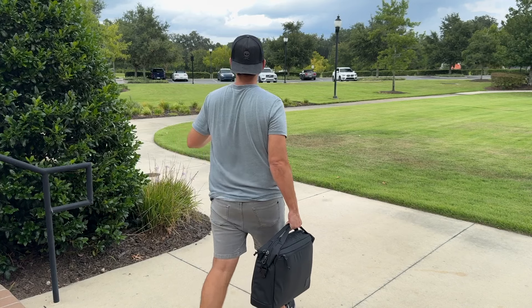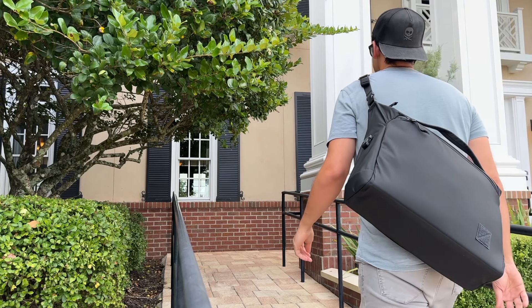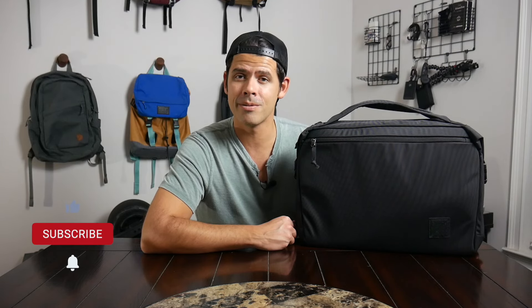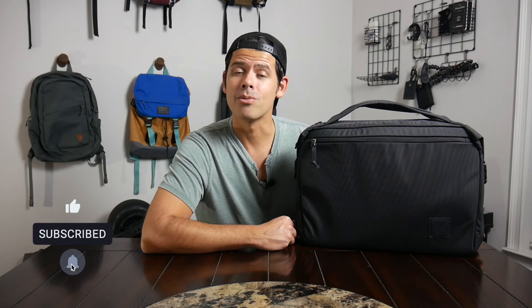In this video, I'm going to be talking about what it's been like to use it. I'll show you how I've loaded it out, walked through all the features, and I'll also talk about how it compares to some of the other similar bags currently on the market. If you're new here, welcome. My name is Danny and on this channel we love reviewing popular travel and everyday carry gear. If you like these types of videos, please consider subscribing as it helps the channel out a lot. Let's go ahead and jump in.